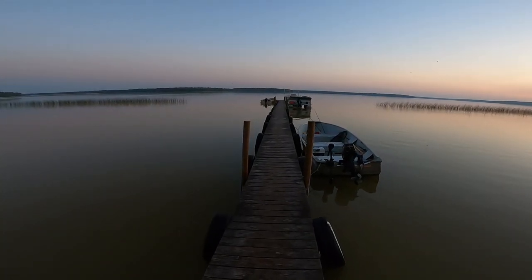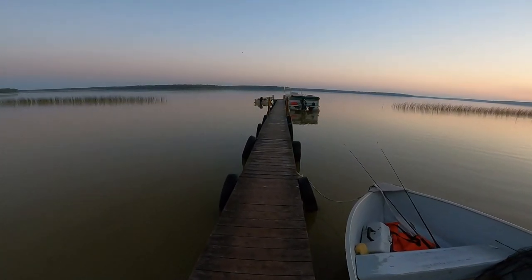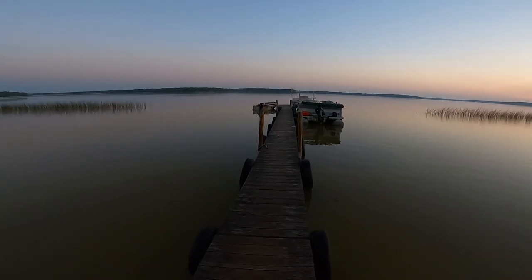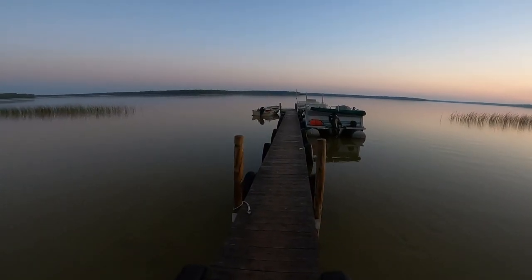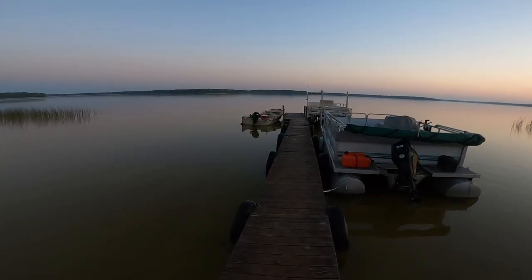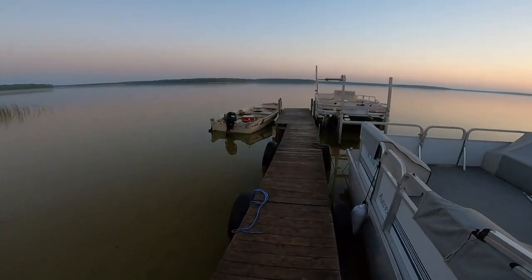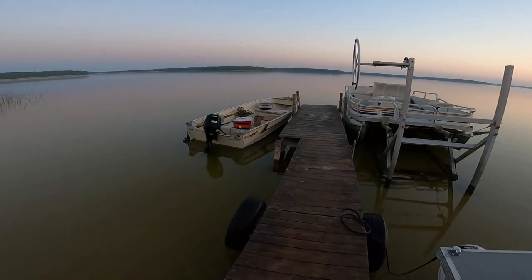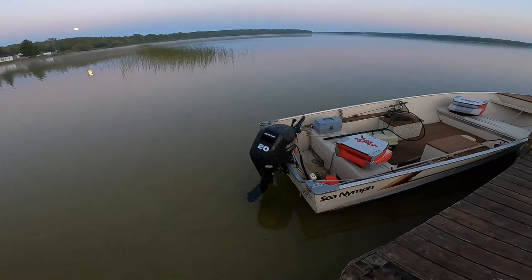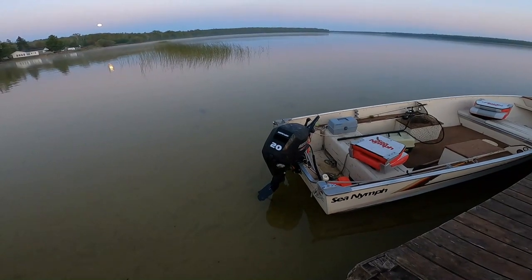Walking out to the 1985 boat that I had purchased and worked on earlier this year — you can catch that in the description, I'll try to link those videos. But the reason I want to share this is we have this new 20 horse Merc on the back of this boat. Note that there was a video earlier this year where we recorded installing it, but you never saw it operate.